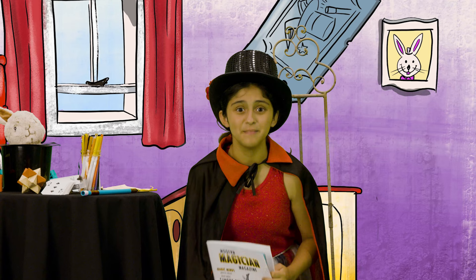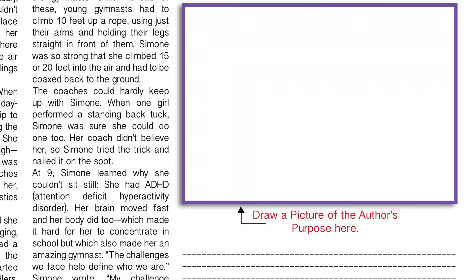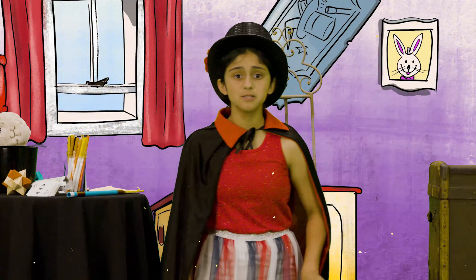Ready to make some magic on your own? Take out your magazine article about the incredible Simone Biles. Once you read something important, stop and then jot. Over here on your magic magazine, you can write the author's purpose and draw your glorious picture above it. Let the magic show begin! When we come back, it'll be time to reveal your author's purpose and your art.